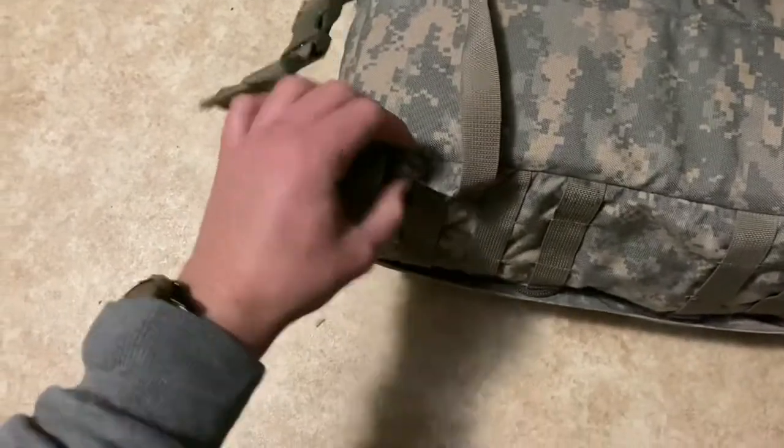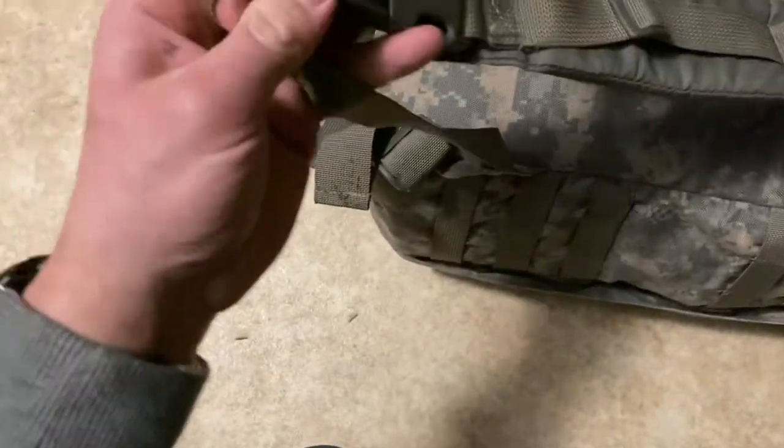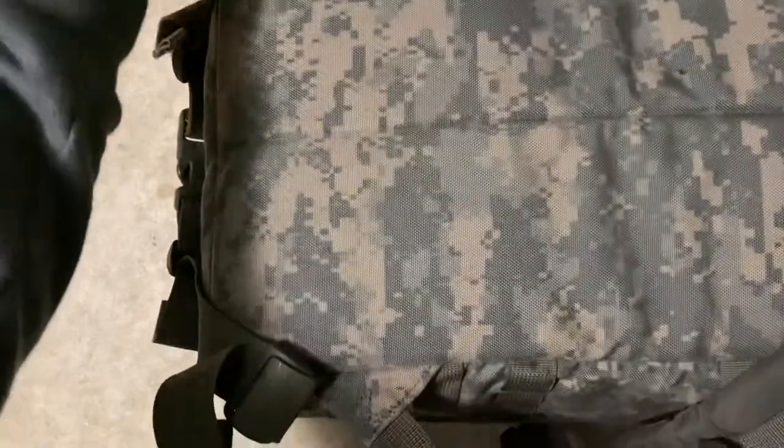It does come with a buckle that's not detachable and not hideable. This clips on, so I guess that's quick detach.